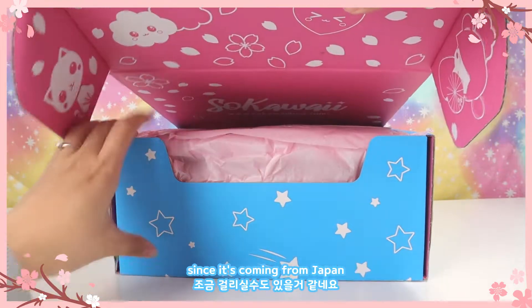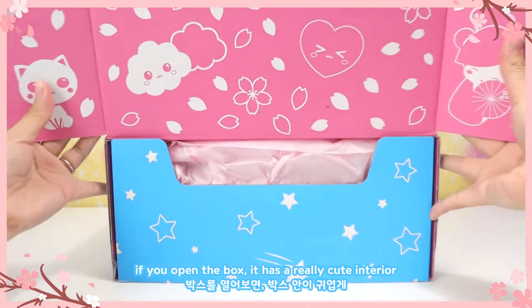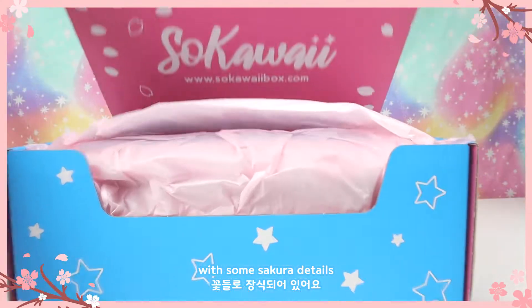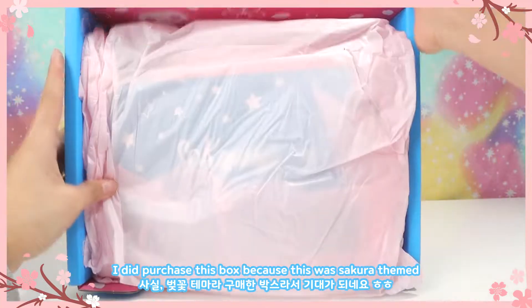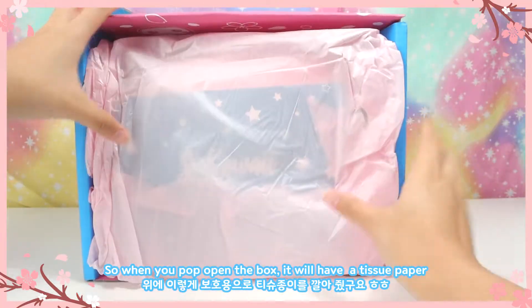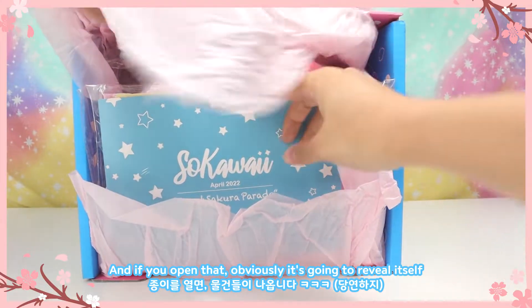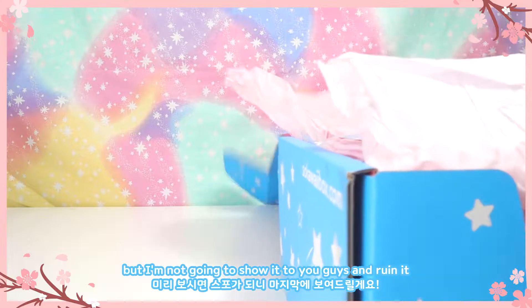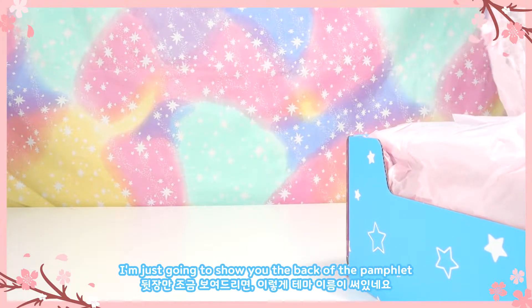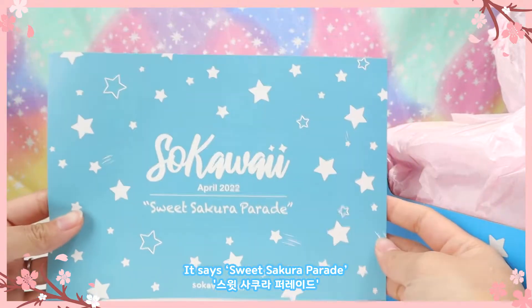Keep in mind when you order this that it does take some time since it's coming from Japan. If you open the box it has a really cute interior with some sakura details. I did purchase this box because it was sakura themed. When you pop open the box it has tissue paper, and it does come with a pamphlet. I'm just going to show you the back of the pamphlet — it says 'Sweet Sakura Parade.'